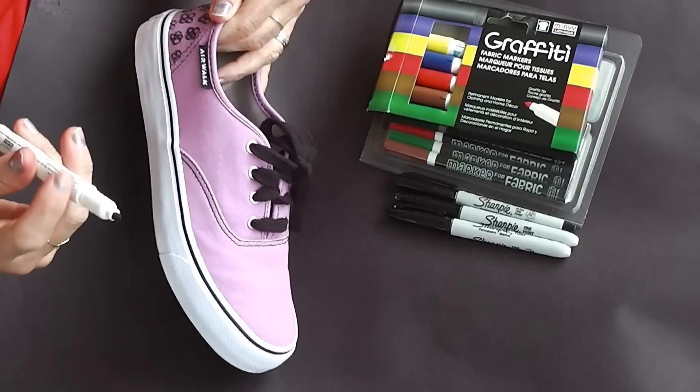As you can see, our shoes represent our personalities perfectly. We used fabric markers for this project. Last year we used Sharpie markers and they turned out good. But we wanted the colors on these shoes to last a long time. We figured that fabric markers would work the best.